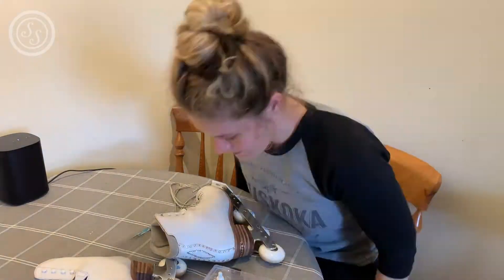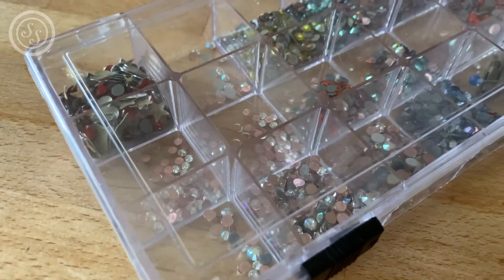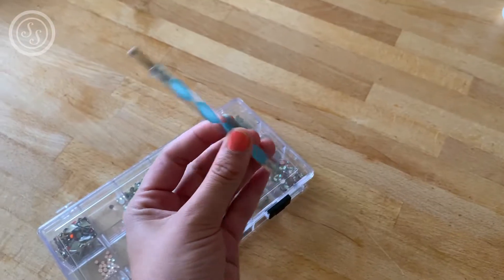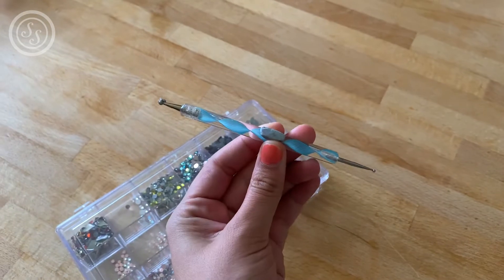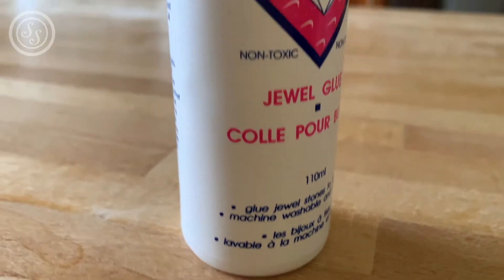Before we get into the time lapse of me rhinestoning my skates, this is what you'll need: rhinestones, obviously. This handy little tool with a bit of blue tack on the end so it makes it easier to pick up your rhinestones, and then this is the glue that I use.